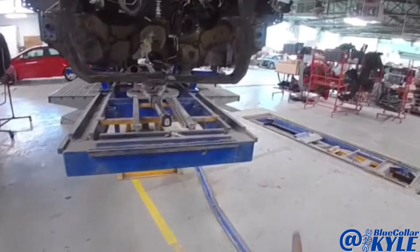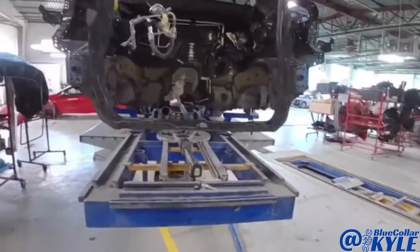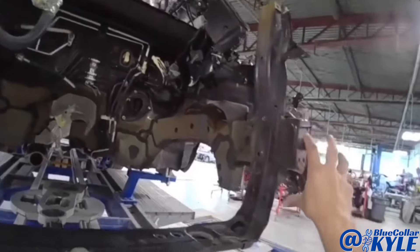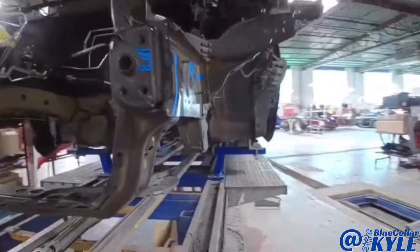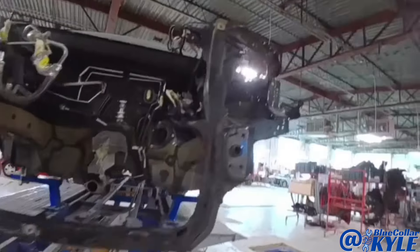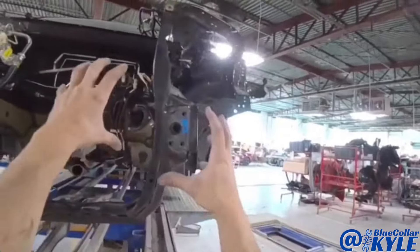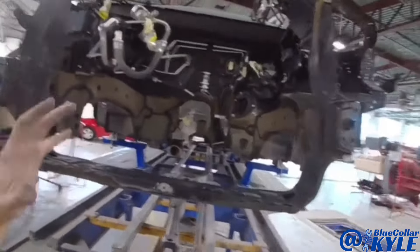I'm going to put my pulling ram on here and square these up. I've got to get this one perfect because this one I'm not cutting off. This frame rail I also want to get close, because everything attached to it — even though it's getting replaced — is moved as well. I want to move all of that back, because if I just cut it off, all of that apron and everything will still be pulled over and I'll have a problem fitting everything together.